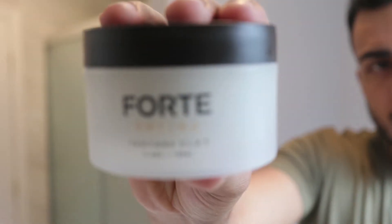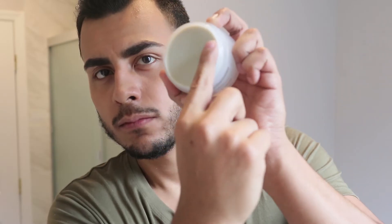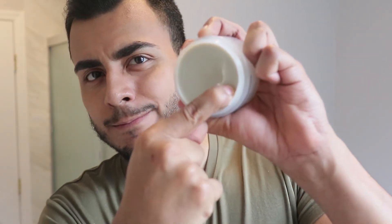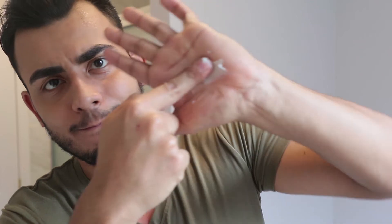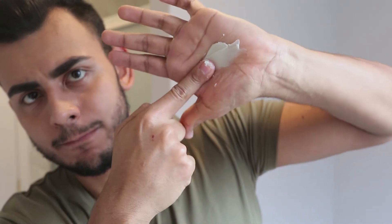Once I'm finally done with the pre-styling and all that stuff, I'm done heating it up. Now we can go into the texture clay. I have the volume I want, the control I want, the direction and style I want. Now I just need the hold — this is where the clay comes into play. Just scoop it out, emulsify it on your palm, rub it in, make sure it emulsifies and you can't see the product anymore. Style it, keep it going in the direction it's already going, and put it in your hair.